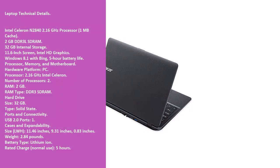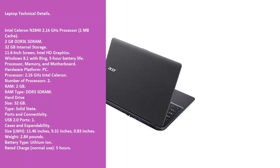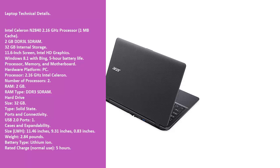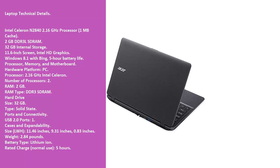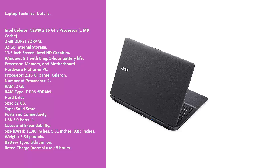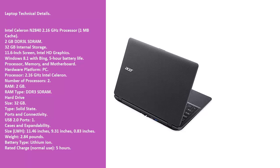Laptop Technical Details: Intel Celeron N2840 at 2.16 GHz with 1 MB cache, 2 GB DDR3L SDRAM, 32 GB internal storage, 11.6-inch screen, Intel HD Graphics, Windows 8.1 with Bing, and 5-hour battery life.